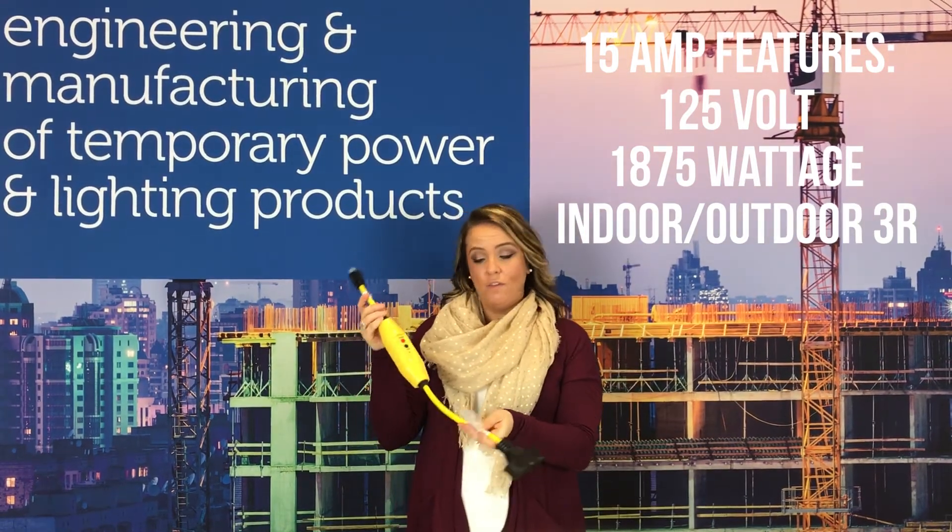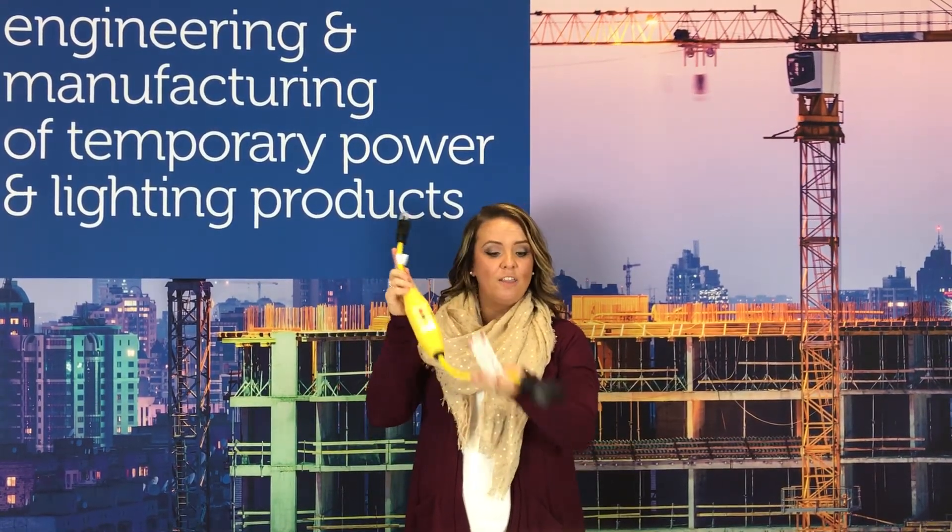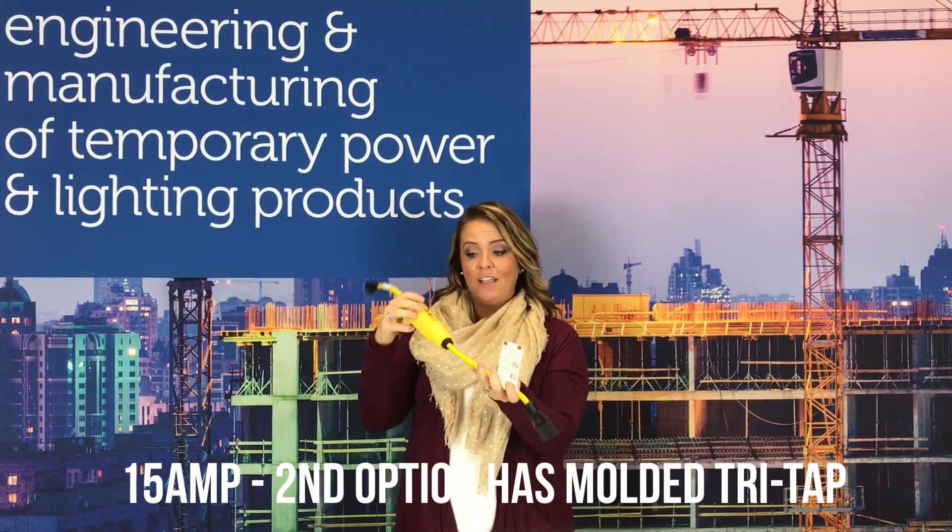Another option we have in our 15 amp is the molded plug, and then it has a molded tri-cap to it. Also has a reset and test button.